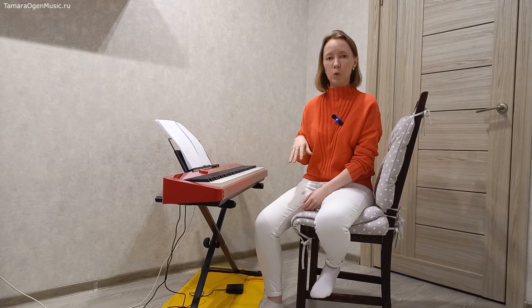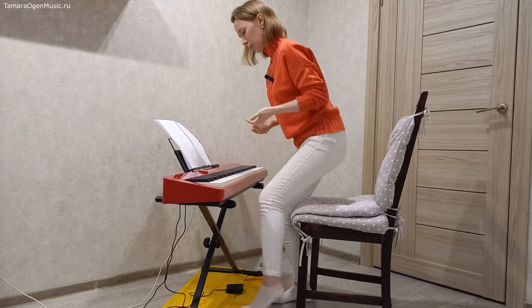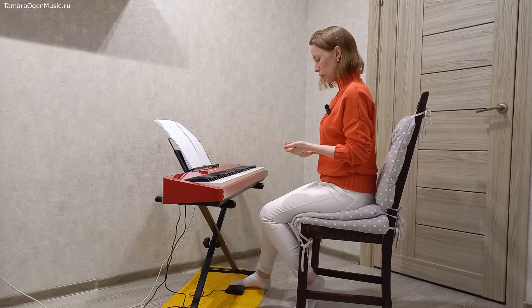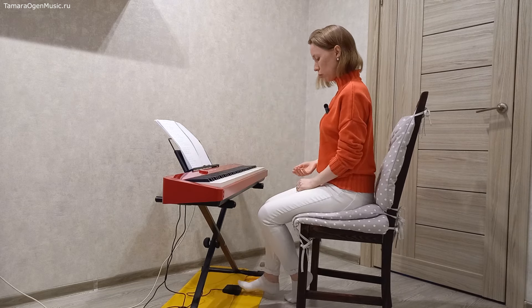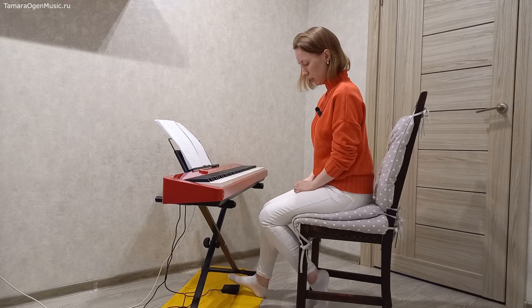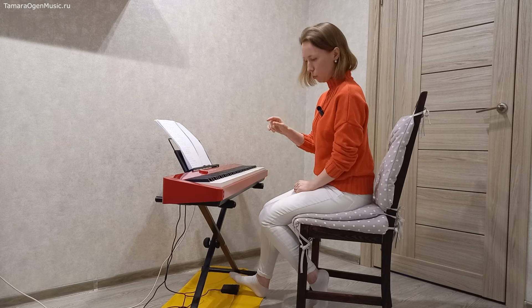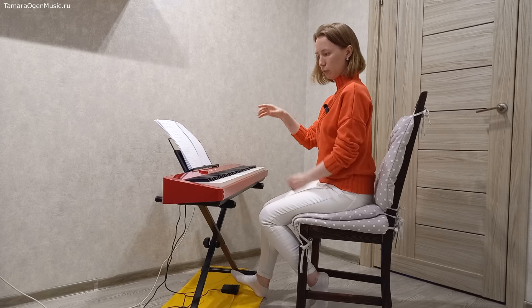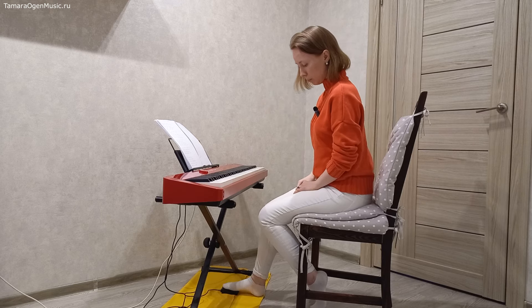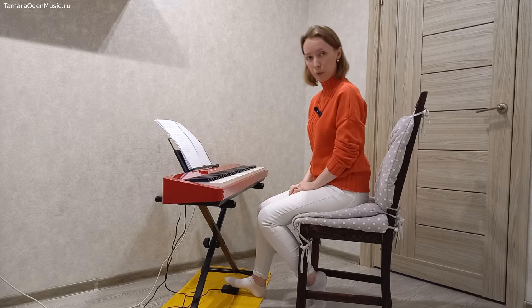Теперь про механику процесса на нашей стороне — то есть координация наших движений рук и ног. Сама педаль — неважно, какая она у вас: вот такая лягушечка или имитация, рояльная педаль, такая длинная штука. В любом случае мы пятку держим всегда на полу — нога стоит пяткой на полу, ей комфортно.